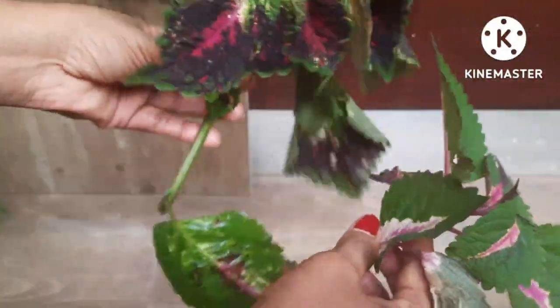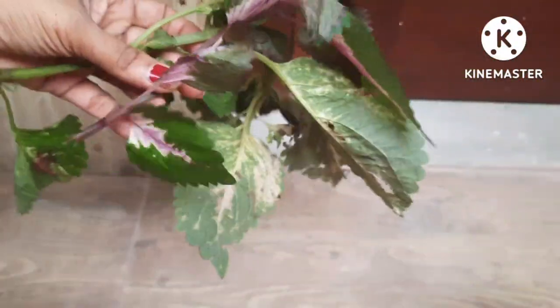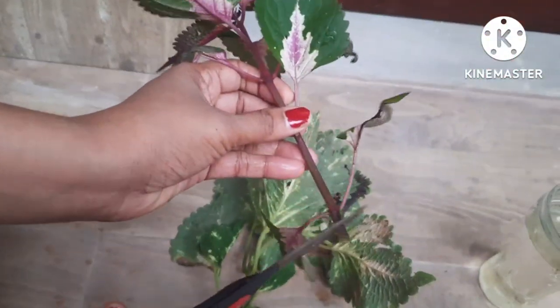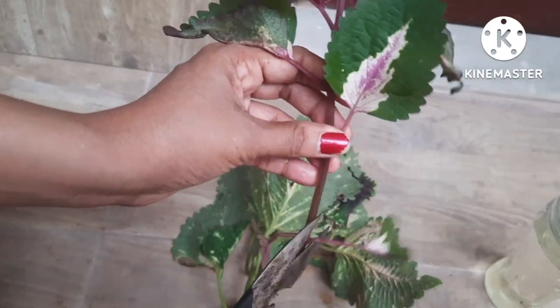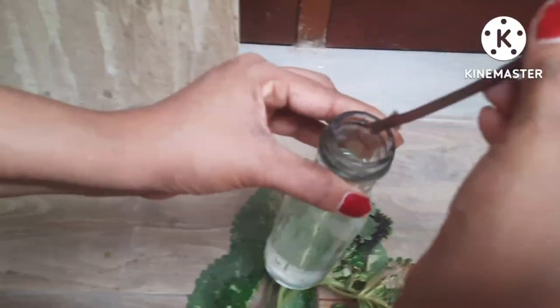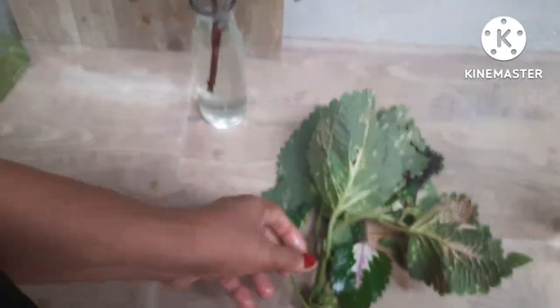Take your cutting from a very healthy plant. Take it from a good branch, cut off the lower leaves, then take a fresh water bottle and insert the cutting into it like this, and leave it for seven days.